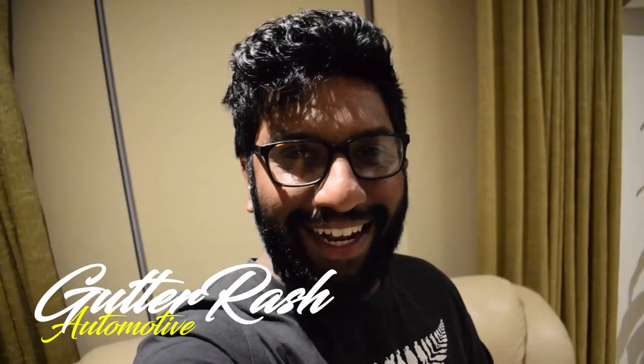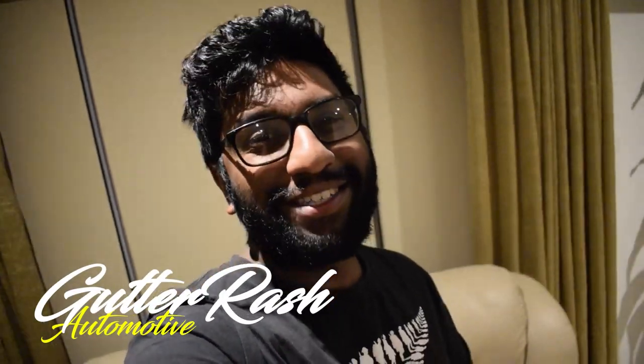What is up guys? We did it. We finally made it to a thousand subscribers. It's been a long journey but we got there in the end. And in order to celebrate, here's a video of me driving the Gallant through the hills and talking about it.